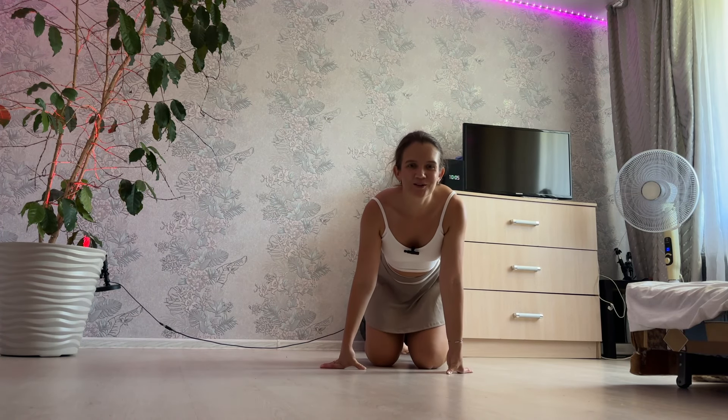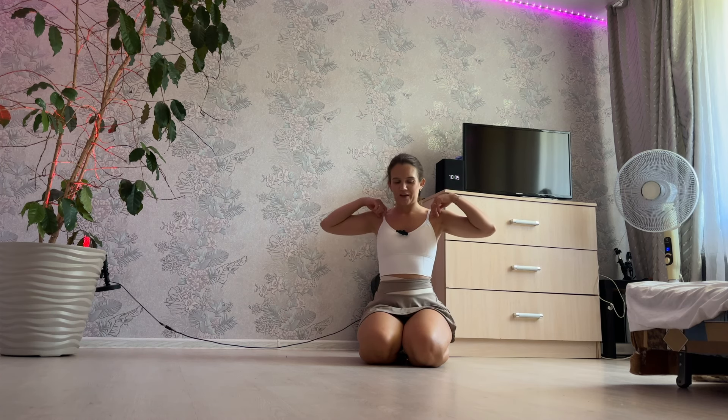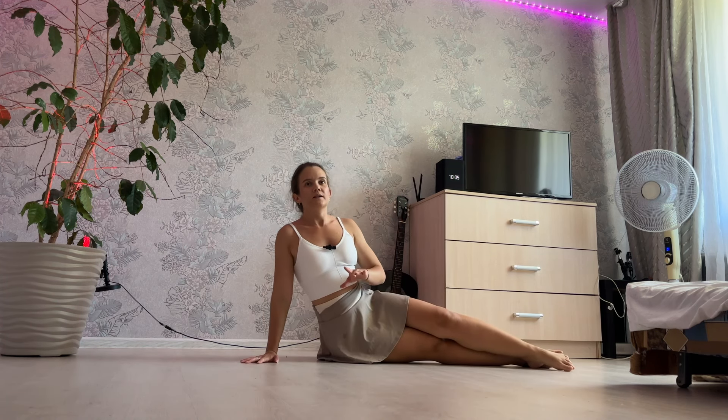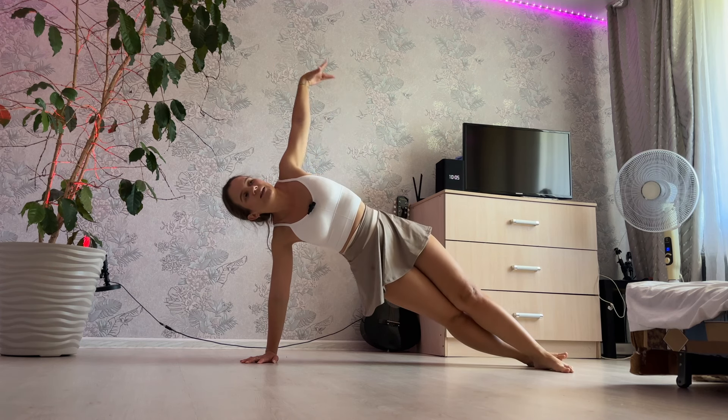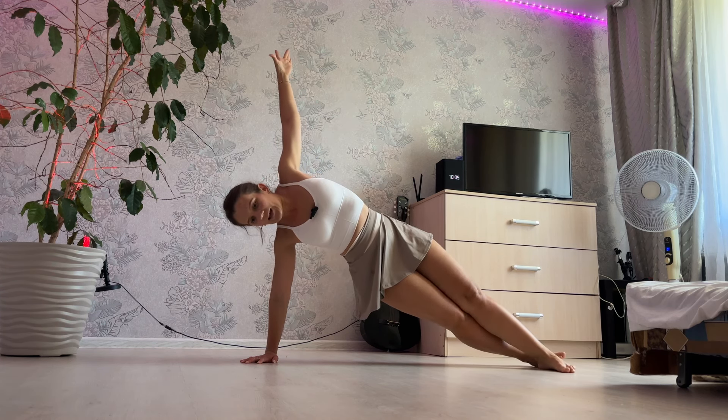Hello my friends, welcome to the practice for straight legs and strong core. Left leg, straight body, inhale and exhale.